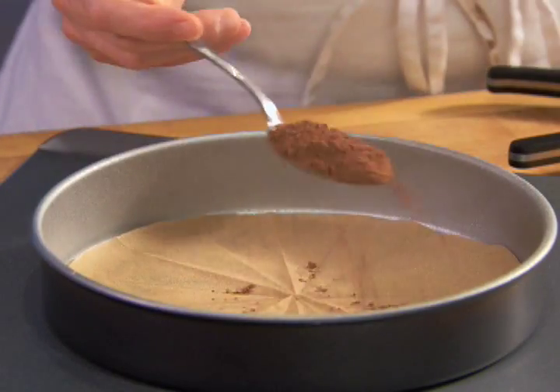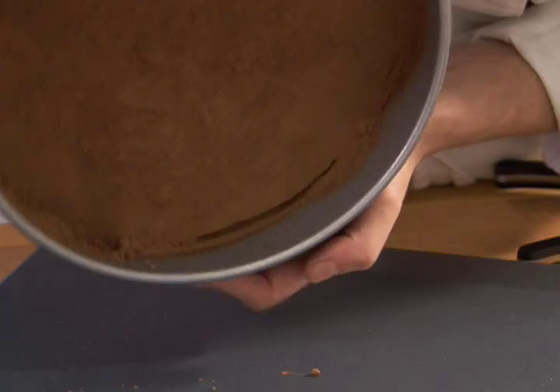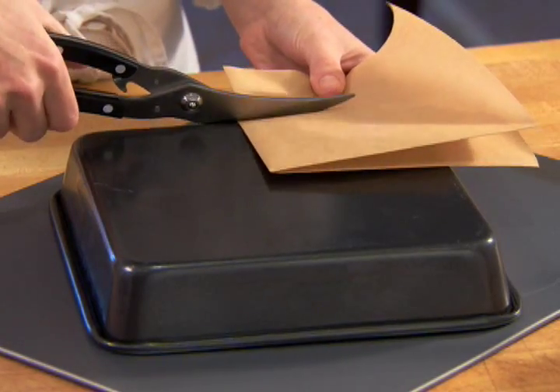Fill the pan with cake batter according to the directions and bake. For square cake pans, fold the parchment paper into quarters and trim to the pan size.